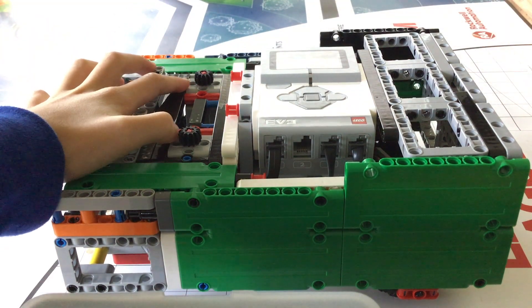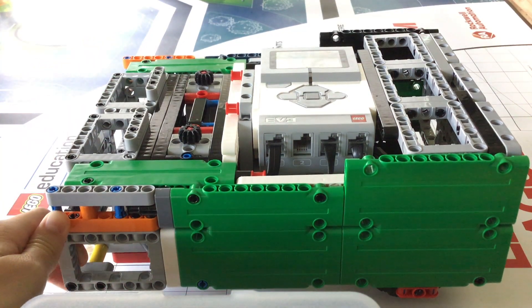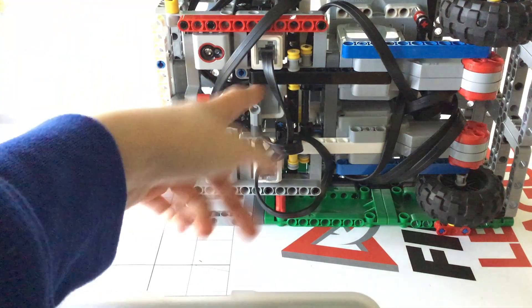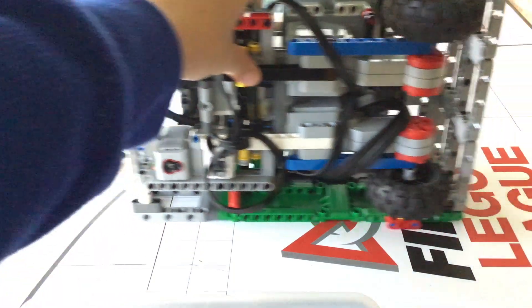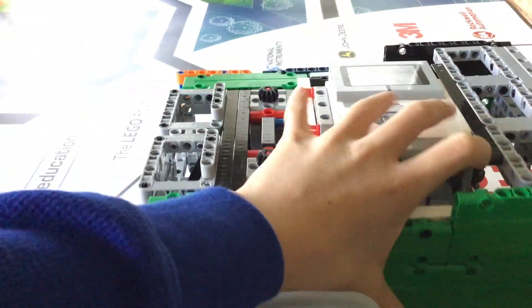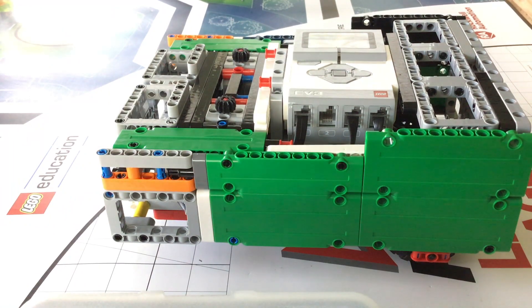These two medium motors in the front are used to control attachments, which are modular, making in-base switches fast. On the bottom side of the robot, I have a gyro sensor, two color sensors, and two large motors. The gyro sensor is for accurate turning and going forward straightly, the two medium motors control attachments, the two large motors power the robot, and the two color sensors are for line following and line squaring.